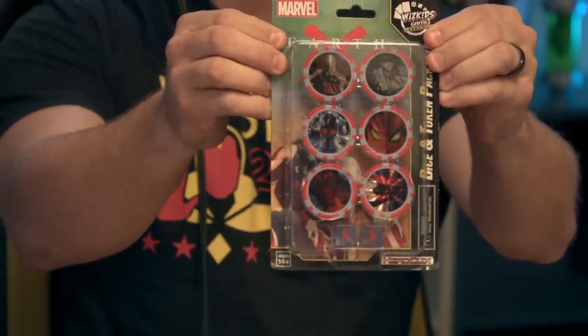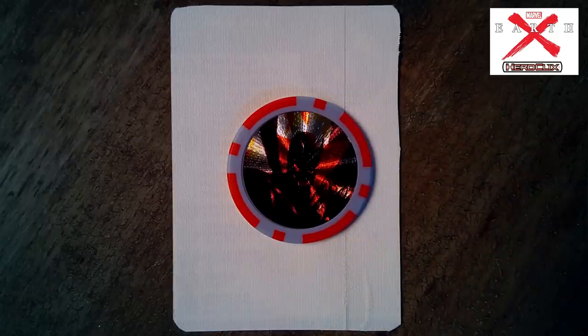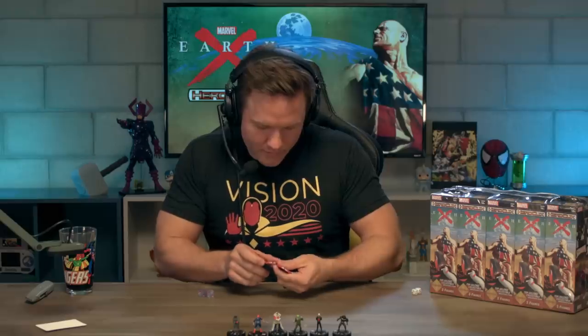Now let's open these tokens — they're really cool. Looks like we're going to have some bystander tokens on the flip side, so they're not just for marking your figures while playing the game — you'll actually use these as bystanders as well. I see Sting here, who is one of the Iron Avengers, one of the creations of Tony Stark. In Earth X, Tony Stark is one of the only humans without superpowers — he's walled himself off in an almost incubation chamber where he's completely safe. He's like the last human. And on the back side — oh wow — Iron Avenger there, that's Daredevil.